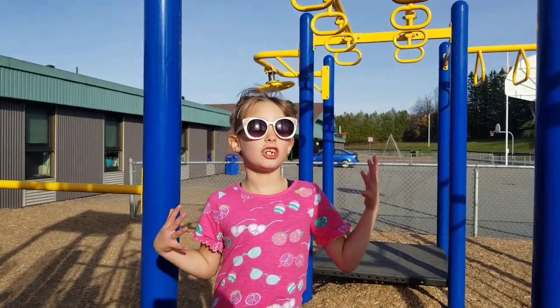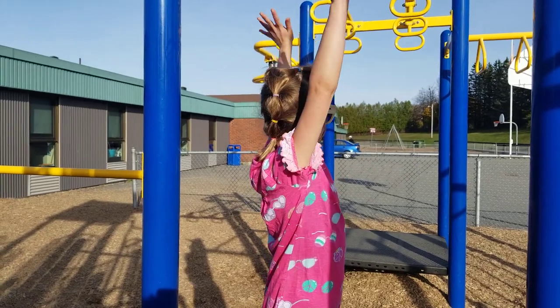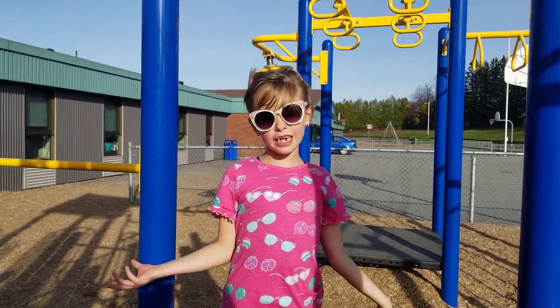Hi guys, welcome back to my channel. Today I'm going to be showing you three tricks that I can do on these monkey bars. I'm at my school and it's Island View.